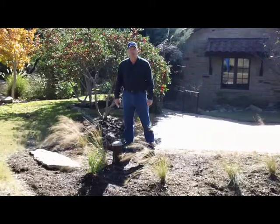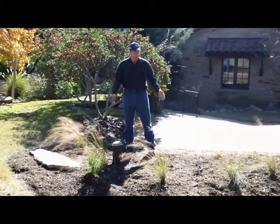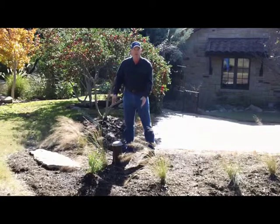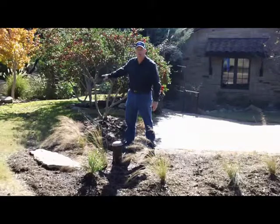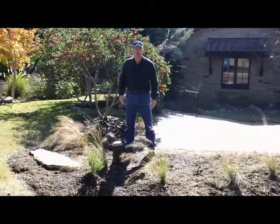You can paint it to make it blend in with the natural surroundings. You can put plants around it, rocks around it, fake rocks over it. The equipment — the pressure tank, the controller — those things can go around the side of the house, in the garage somewhere where you can't see them.